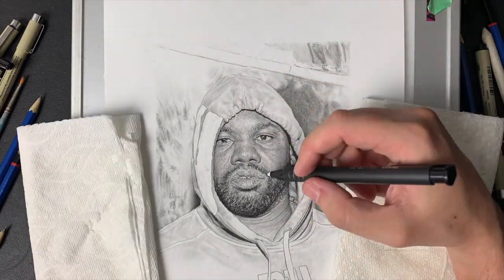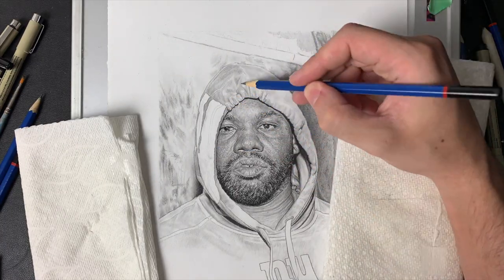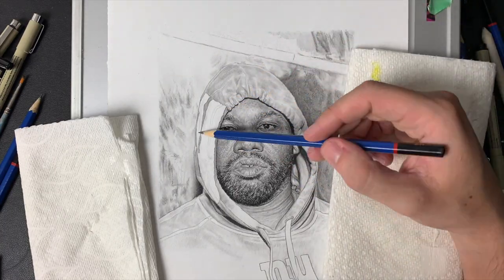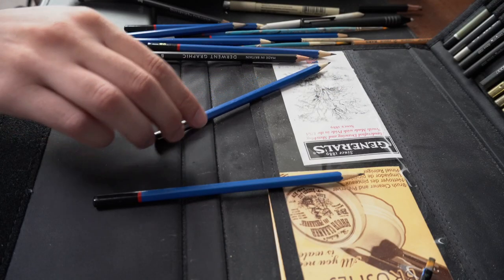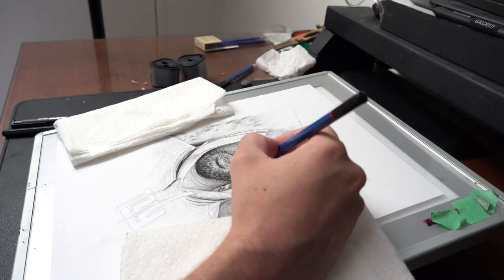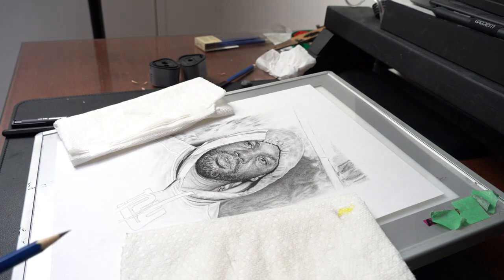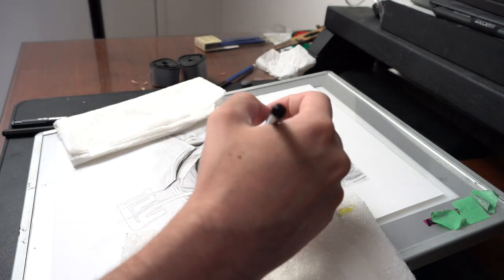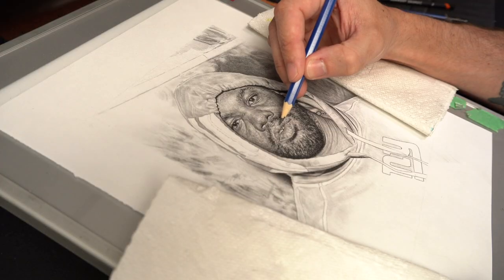Depending on your surface — whether it's fabric or clothing or skin — depending on what you use to blend, you'll notice you get a different type of blend. Different tools work for different things. This is just practice, and sometimes really strange things work, so there's no right or wrong tool. Just play around and see what works.